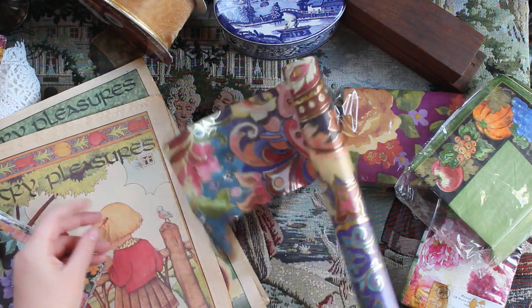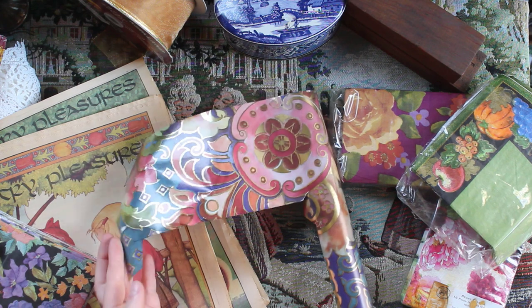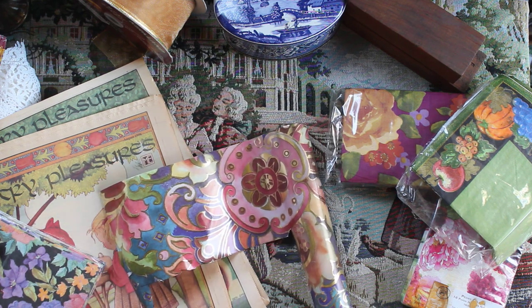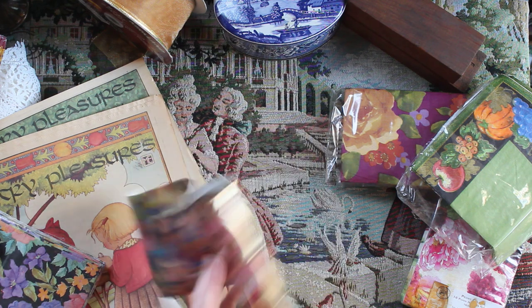I also got a roll of really pretty wrapping paper. I'm sure I can use that. As you can see these are kind of my colors — very warm tones with some gold. I love it.